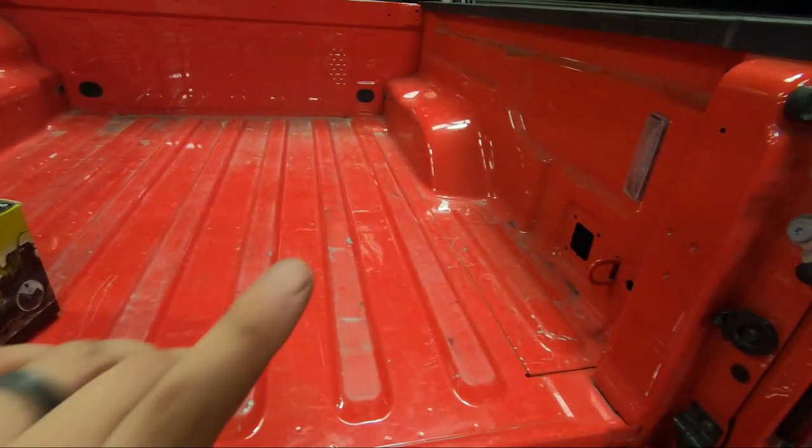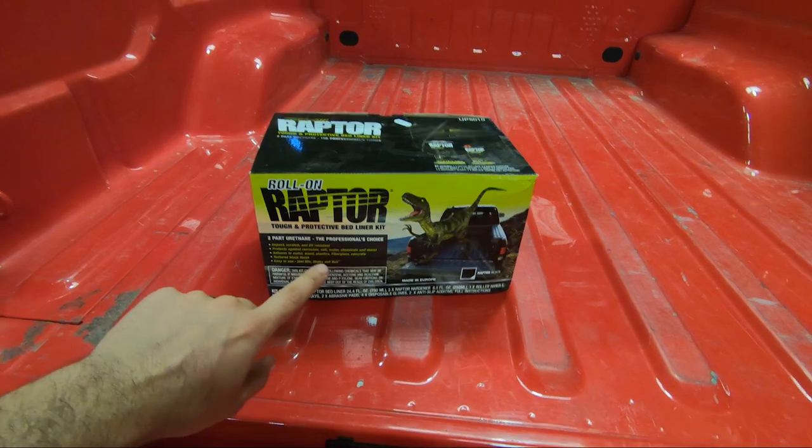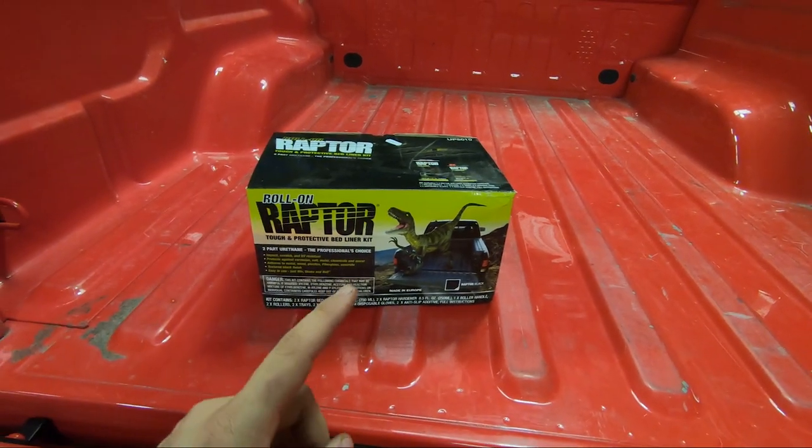So if your truck bed is looking rough because you didn't spend the extra money for that $500 option, this is what I'm going to try out — Raptor Liner. It was like $90 on Amazon. I'm going to let you guys know if it's any good.